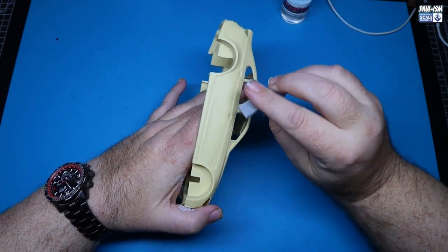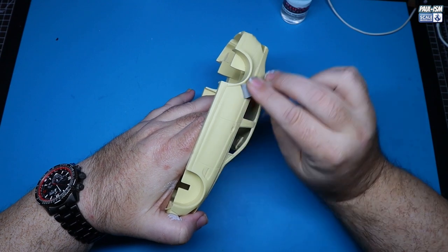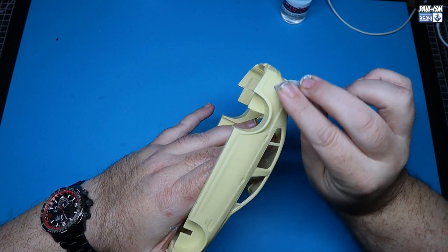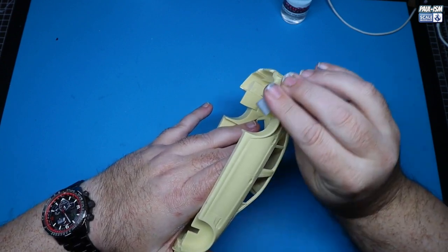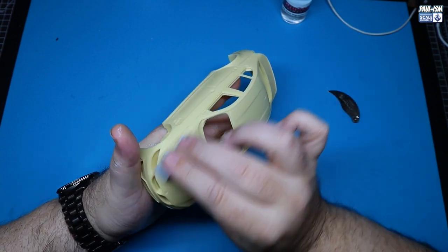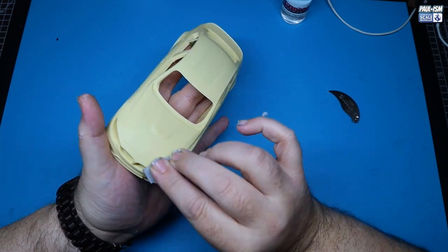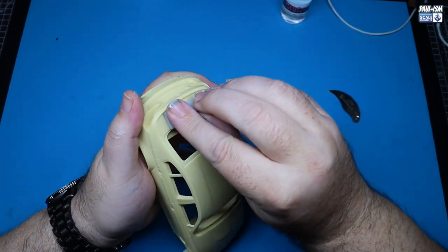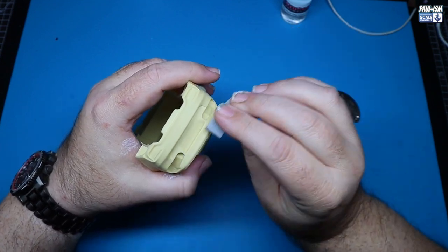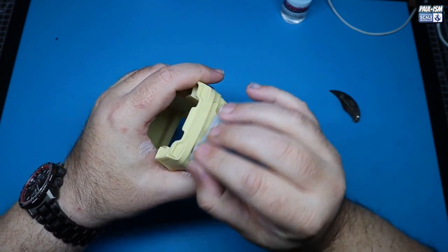Once we've done that, we're going to go around and thoroughly scuff up all the resin. Resin is super smooth, so I'm scuffing with a 3000 grit Tamiya sponge. That gives a good key for our primer — if it's a rougher surface it has thousands of micro abrasions which allow paint and primer to grip better. I'm applying no real pressure, just lightly going around and scuffing all the surface of the resin to get a nice even flat finish.